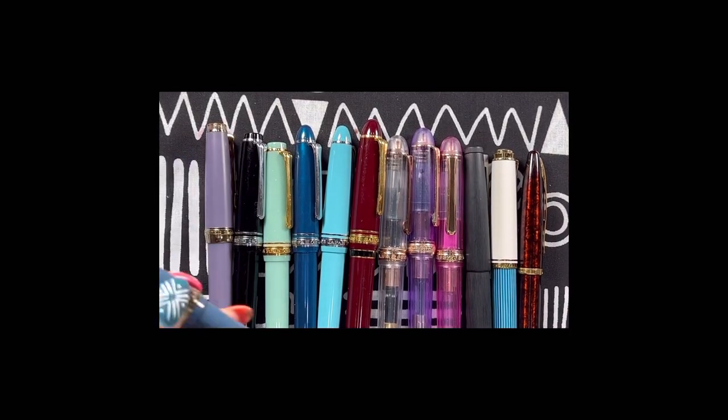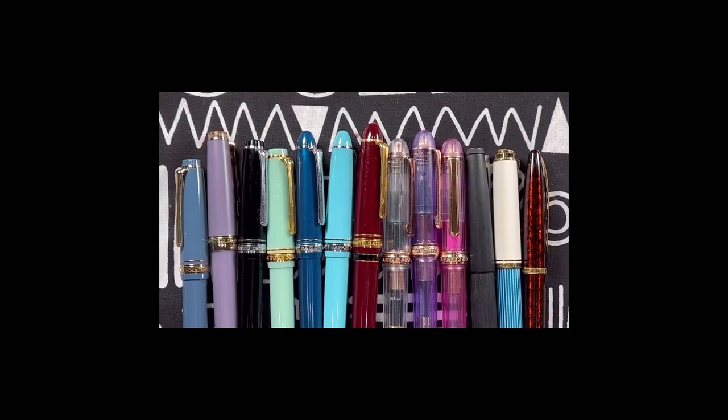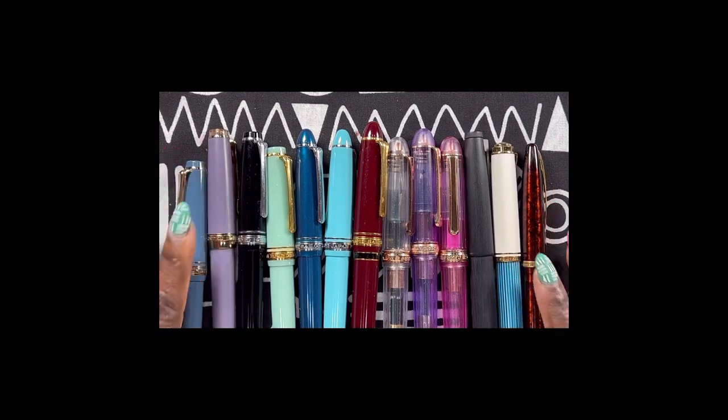Hi, welcome back to my channel. I'm Carlene, and today we're going to be discussing my future de-stash of these beautiful pens. I have to have a heart-to-heart with myself in regards to my pen collection habit and what I'm actually utilizing on a regular basis, and which items really should be moved on to another person or another collection.